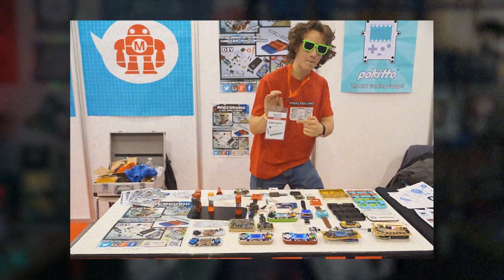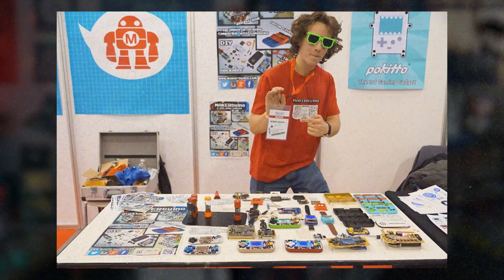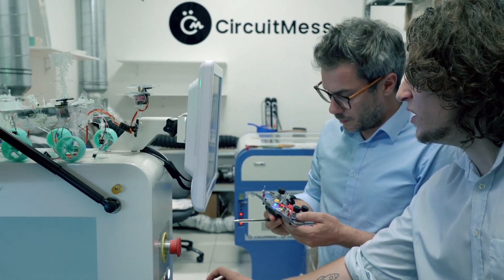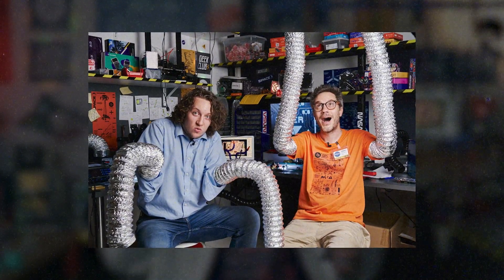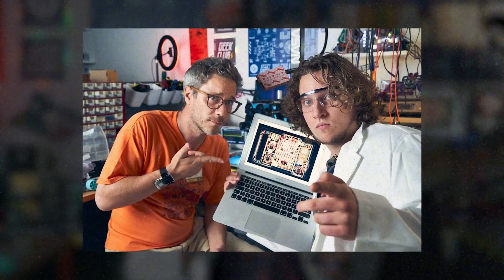My name is Albert. When I was 5, I dreamt of being an astronaut. When I turned 18, I founded CircuitMess, a company that has already turned more than 50,000 people from consumers to inventors. Together with my friend Nico, we have embarked on our most ambitious journey yet.